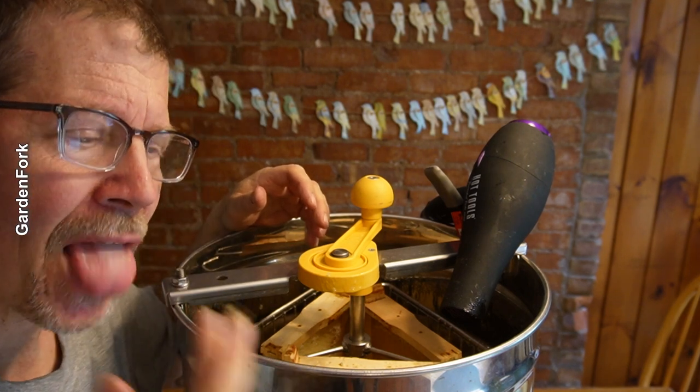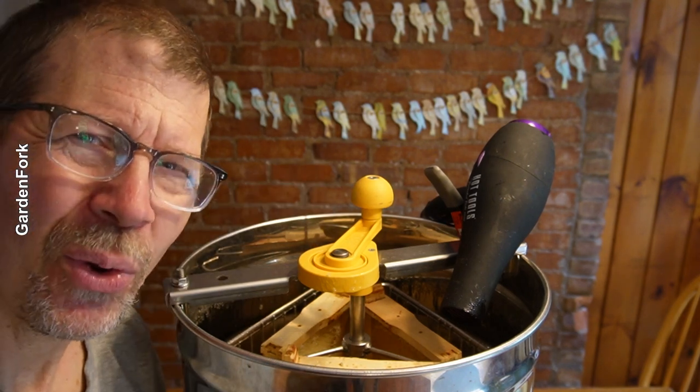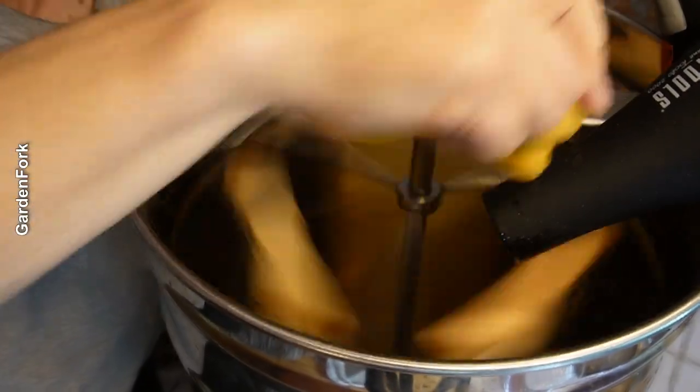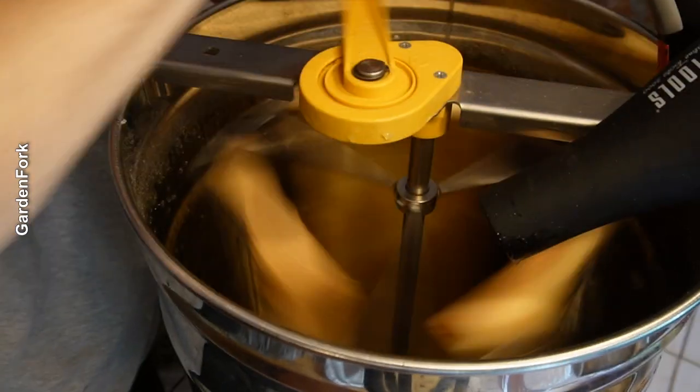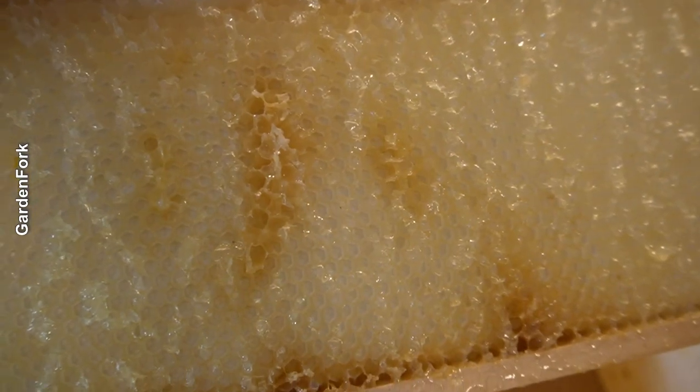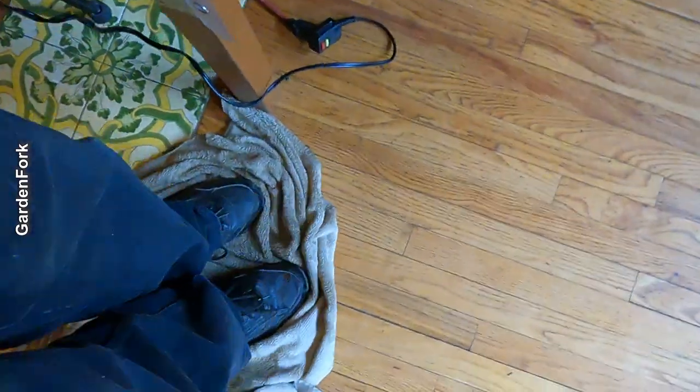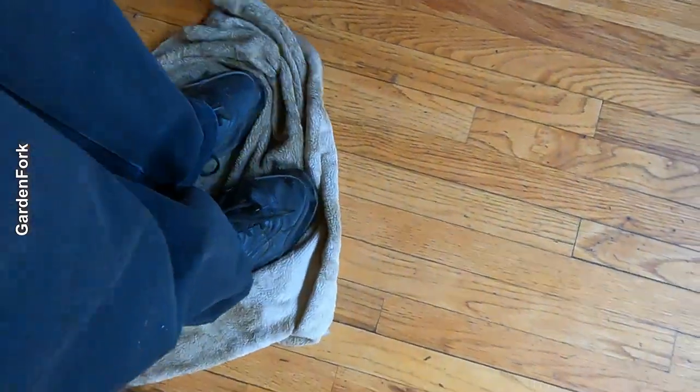Lose your glasses. I know, wash my hands. Go like this, so you don't have that sticky honey thing under your shoes.